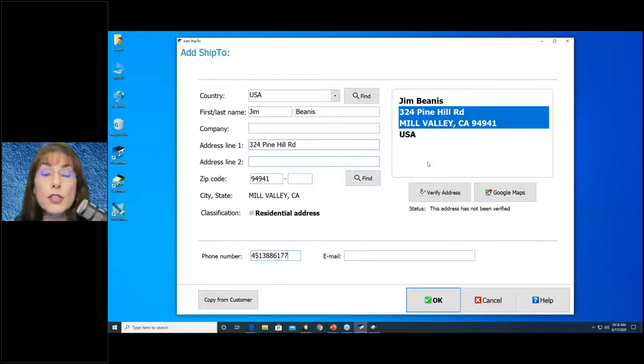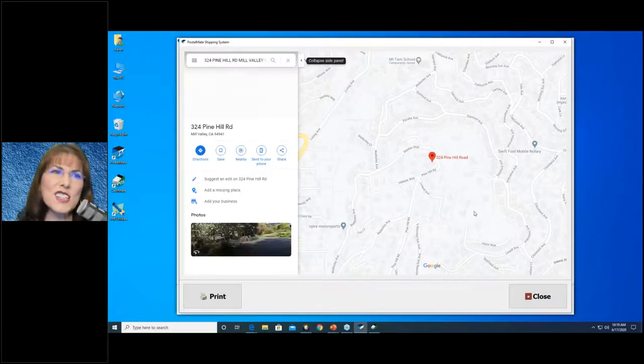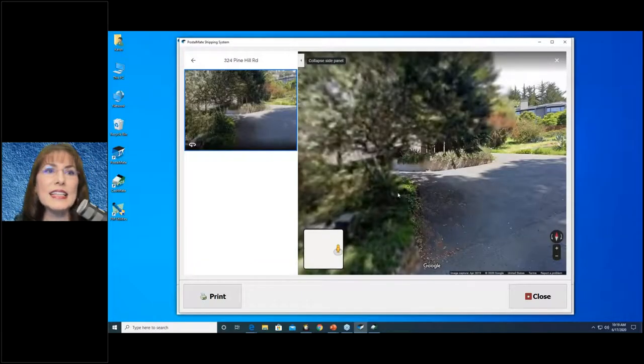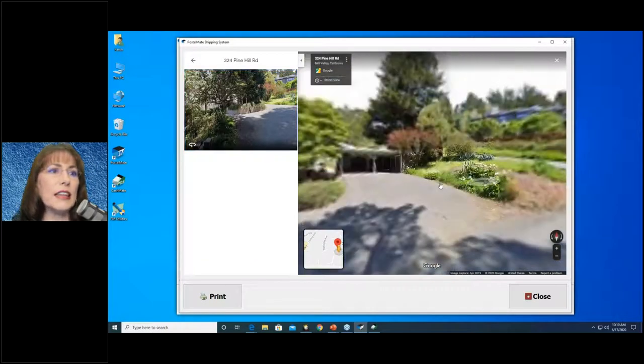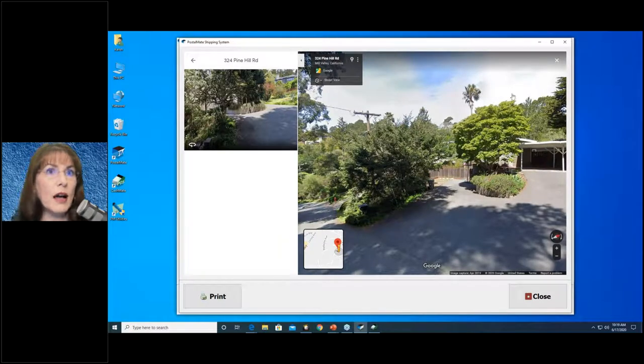The rule of thumb for UPS and FedEx: if somebody sleeps there, it's a residence. If you're sending to the office manager at a nursing home, you need to state 'office manager' or 'front office' so it's clearly going to the business side — then carriers will designate it as commercial. Why does it matter? It's more expensive for UPS, FedEx, and DHL to ship to a residence than a business. So make sure you don't send it thinking it's commercial and have the carrier charge you for residential, because they will. You can also hit Google Maps to verify — it's great for domestic addresses.